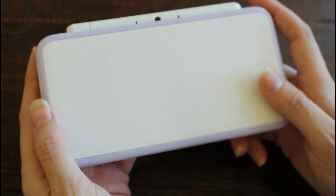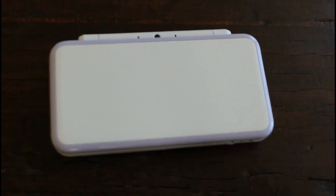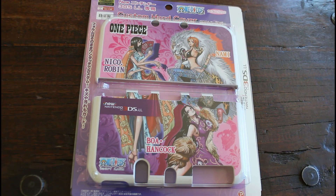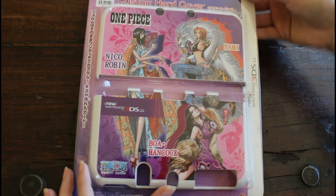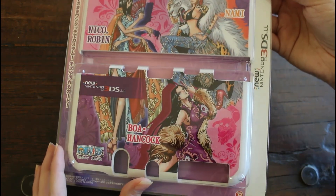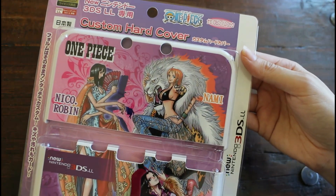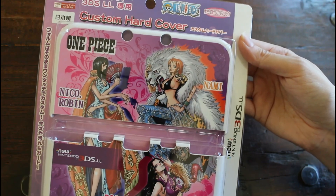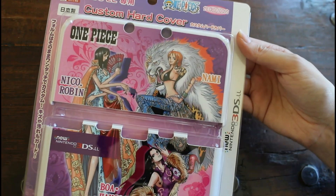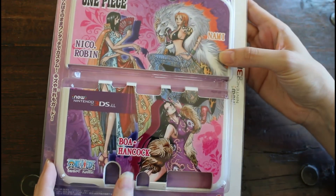Here's a closer look at that hardcover case with three characters from One Piece. Robin is actually my favorite character in One Piece, so I definitely wanted this case mostly for her, but I also do like Nami and Boa as well.